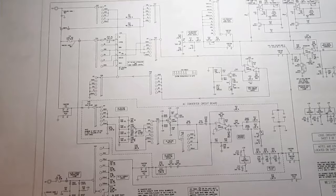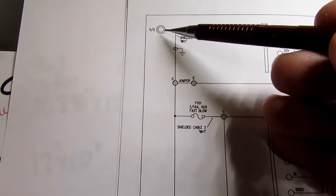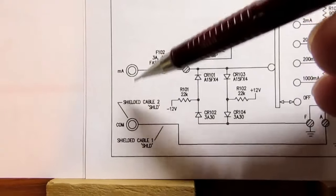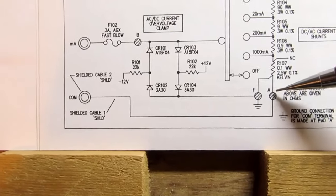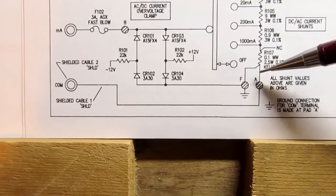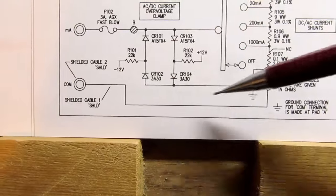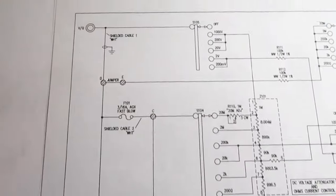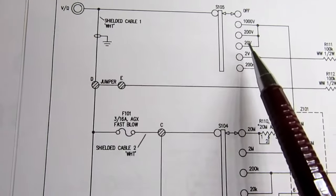Looking at the analog circuitry starting at the left, we have the three jacks for the test leads: the one used for volts and ohms, and down at the bottom the one for milliamps and the com. The com is connected to circuit ground at the point where the Kelvin resistor is also connected to ground — established at only that one point right on the circuit board. Looking at the volts input: there is no fusing for the volts input, and it's brought into part of one gang of the range switch.